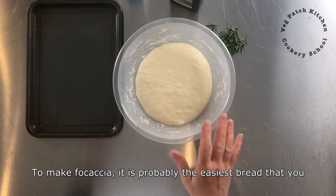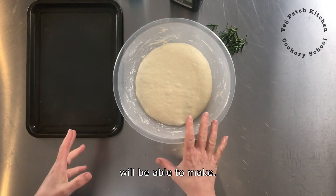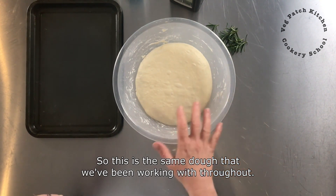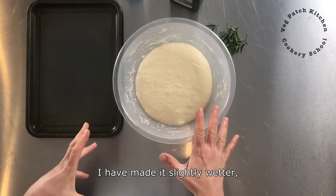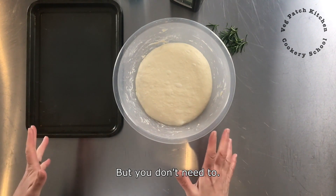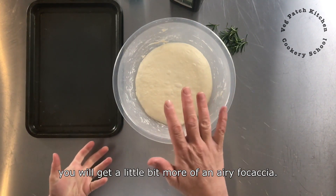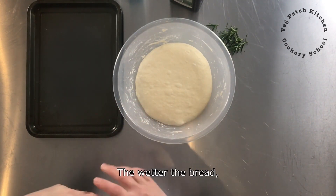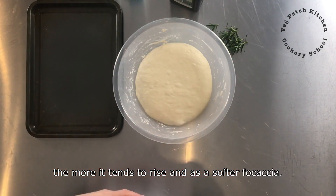To make focaccia is probably the easiest bread that you will be able to make. This is the same dough that we have been working throughout. I have made it slightly wetter, probably added another 20g of water, but you don't need to. If you make it slightly wetter you will get a little bit more of an airy focaccia. The wetter the bread, the more it tends to rise as a softer focaccia.